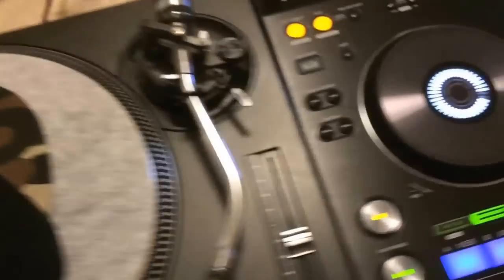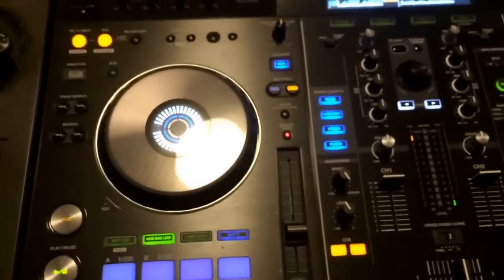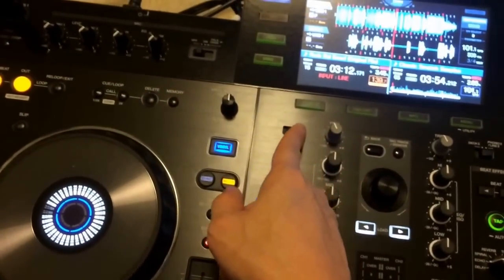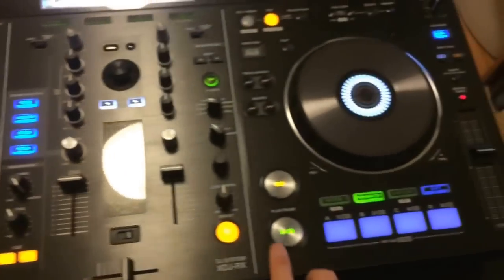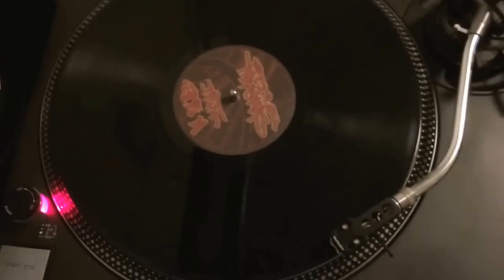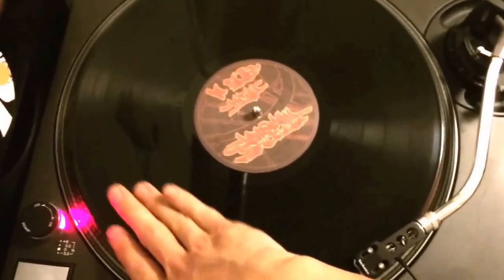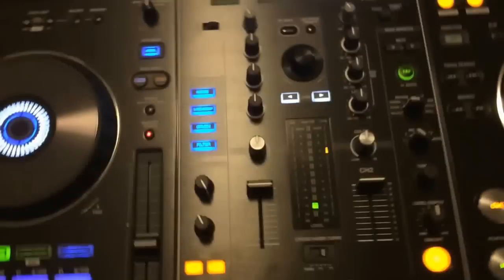Okay, now let's try it on deck 2. Let's put that to the phono line and we'll play a track on deck 2. So you can hear it's playing samples. You can hear that it works perfectly.